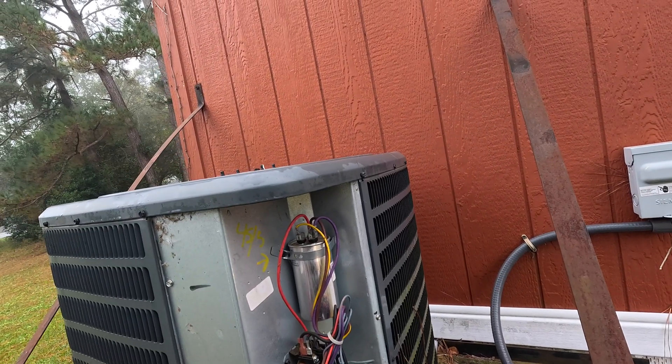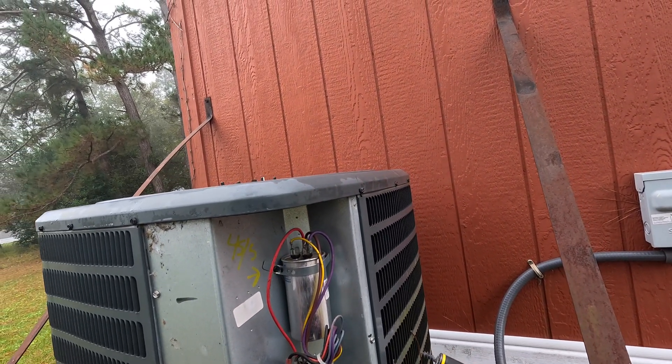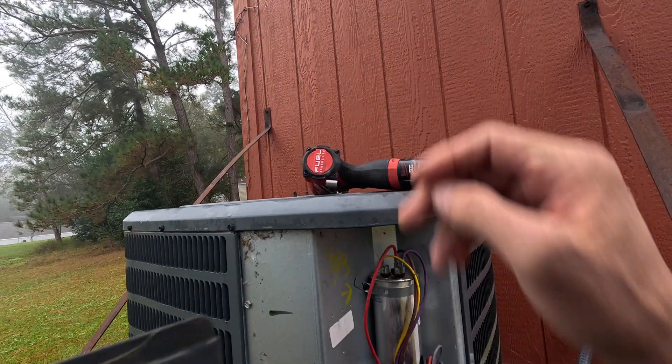All right, they have a heat pump thermostat on the wall, but this is not a heat pump. That's the problem.